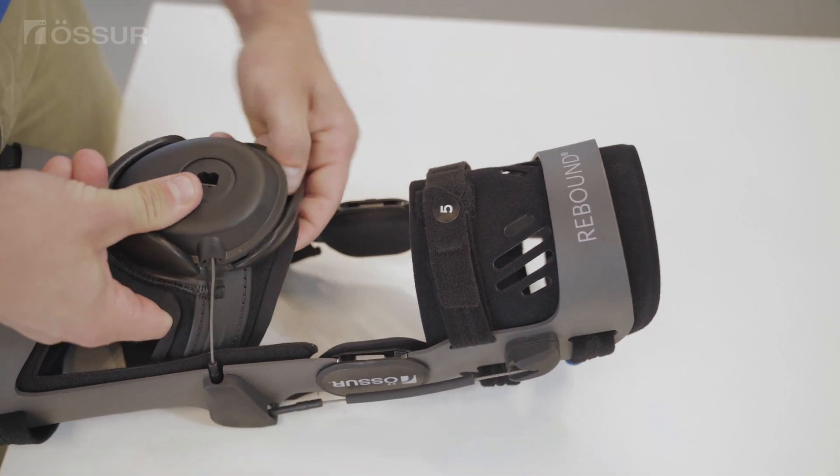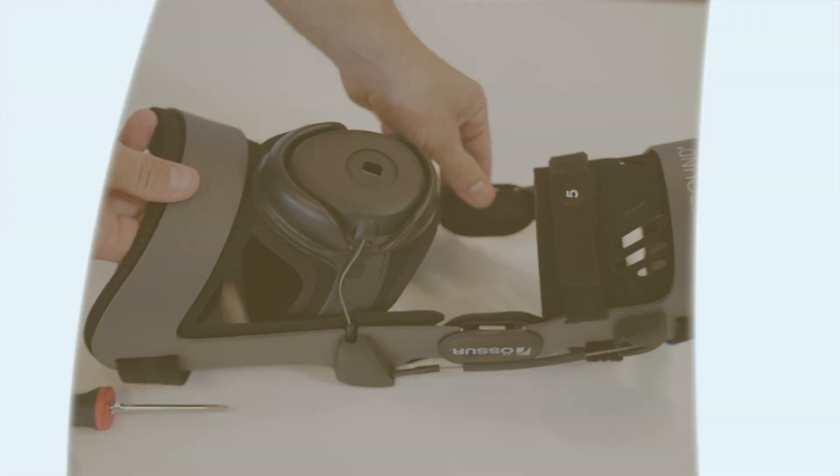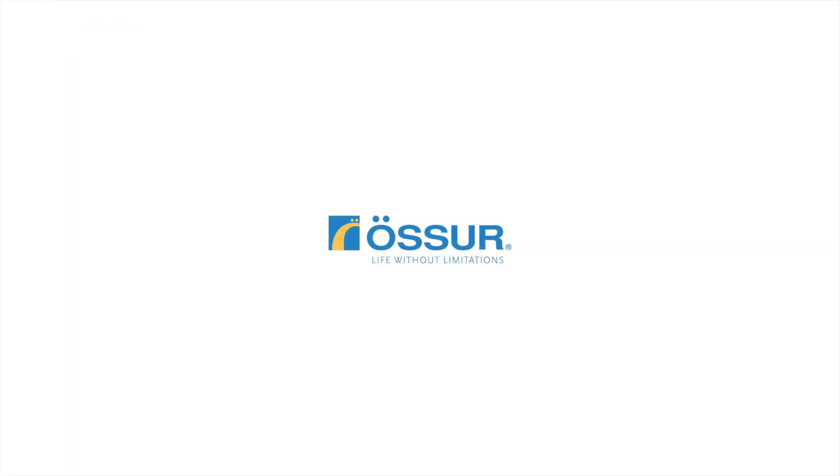Reaffix the DTS in its original position on the distal thigh liner.